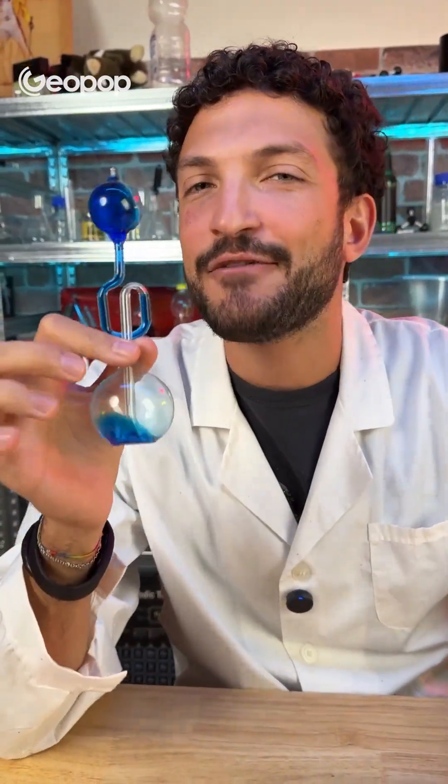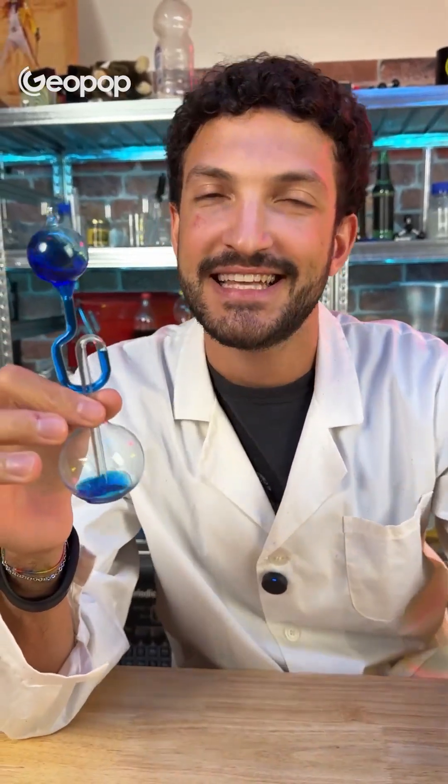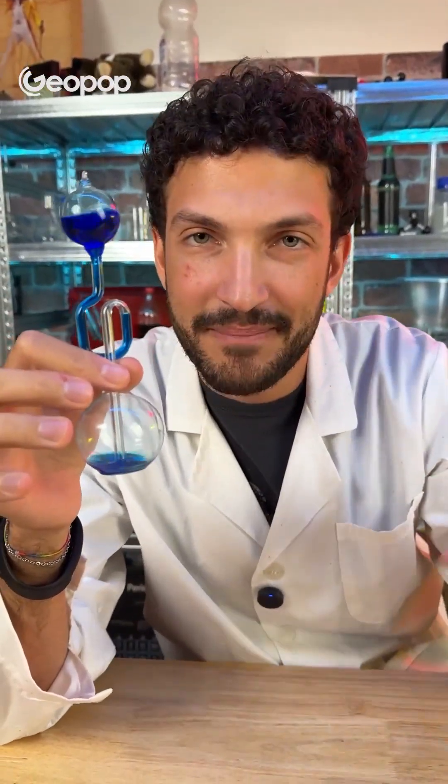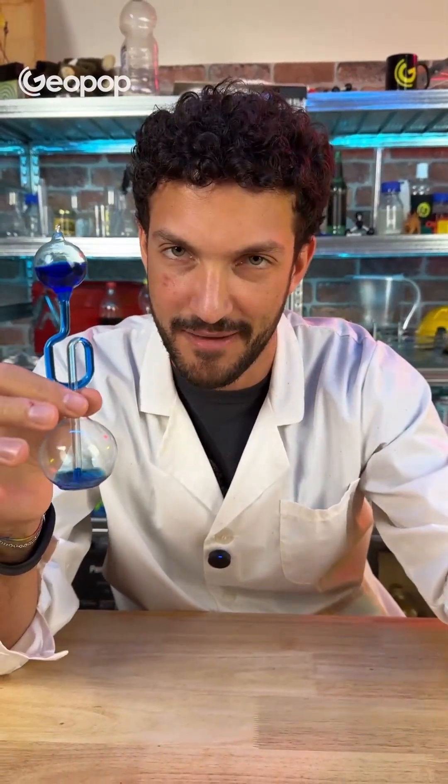This instrument is called a thermoscope, and it can explain how a mocha pot works — because, yes, a mocha pot does not work because the water boils and therefore rises. That's got absolutely nothing to do with it. We'll get to all that now.